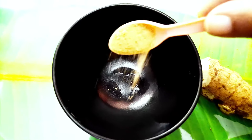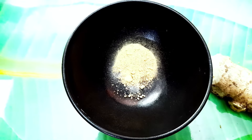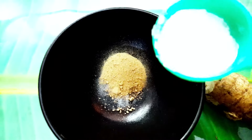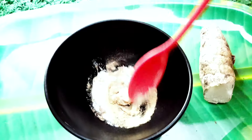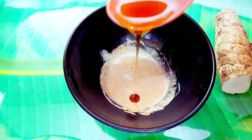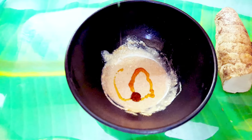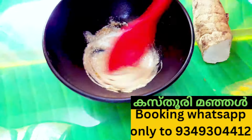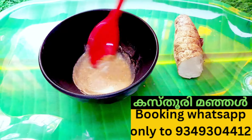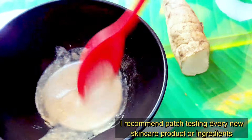We will add 1 spoon of Kastourimanyal powder, and use about 3-5 amounts of Kastourimanyal powder. The lemon was added as well. Mix it together. This is good for anti-septic, anti-bacterial, and anti-inflammatory purposes.